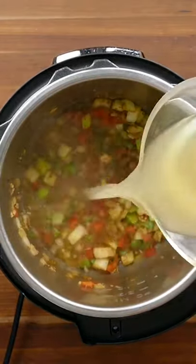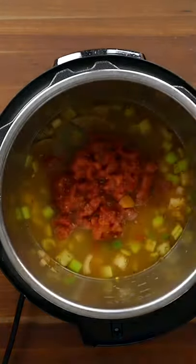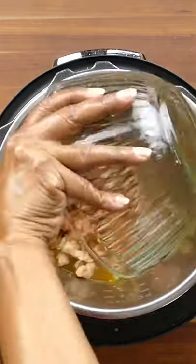Stir together and add 2 cups of chicken broth, 2 small bay leaves, and 1 can of diced tomatoes. Add back the reserved meats.